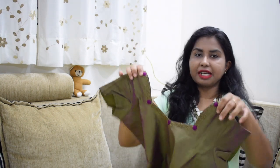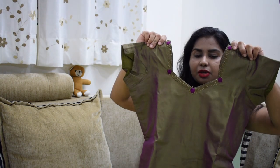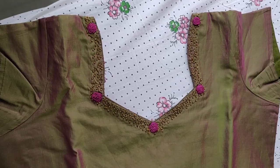We have a lot of colors and we can pair a lot of colors. We use this very frequently. This is a very simple design and we have a little rose flower.